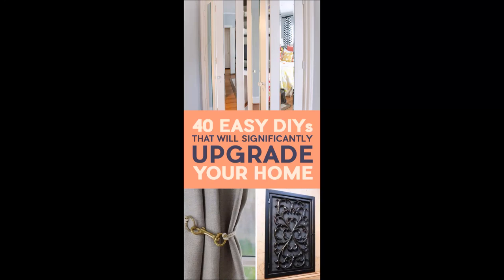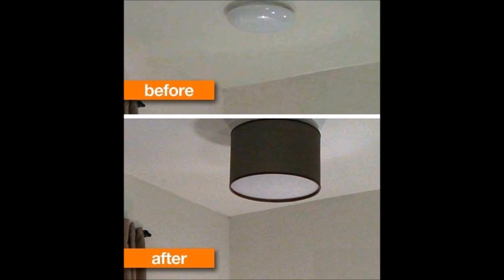40 Ways to Organize, Declutter, and Renovate Your Home. Time to take matters into your own hands. Tip 1: Replace your plain old ceiling light with a lampshade.